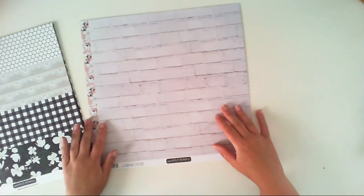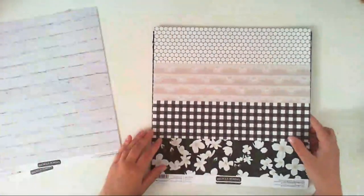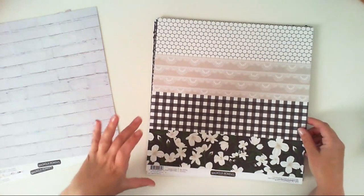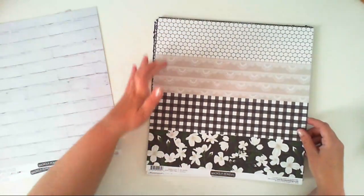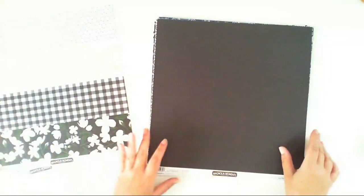Another paper from this collection is called Our Story and it has stripes — four stripes of pattern papers. We have lace, honeycomb, we have flowers, and the B-side of this paper is just black with some lighter gray stripes.